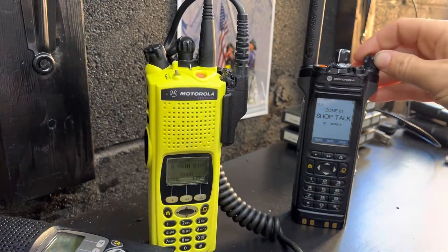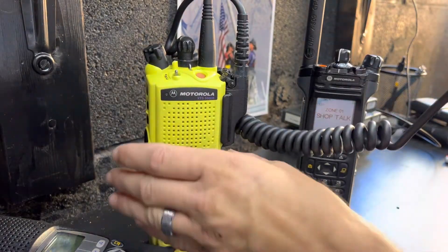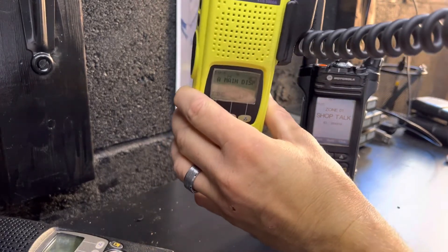To show you, keep an eye on my APX 7000. Here we go — radio, that's one.